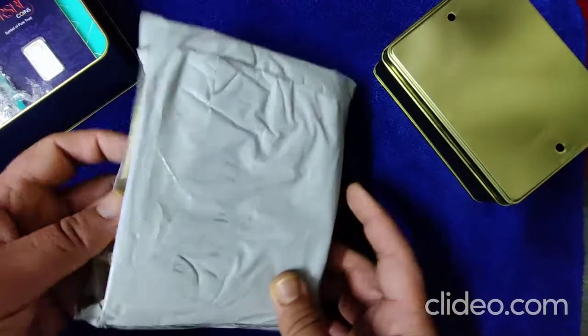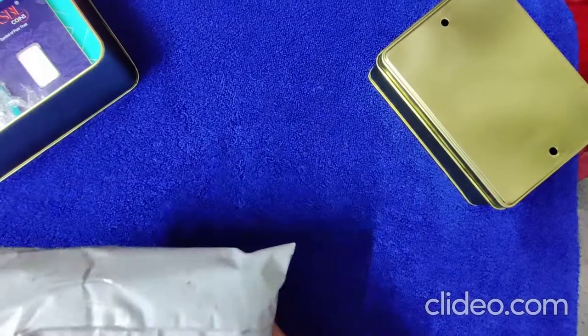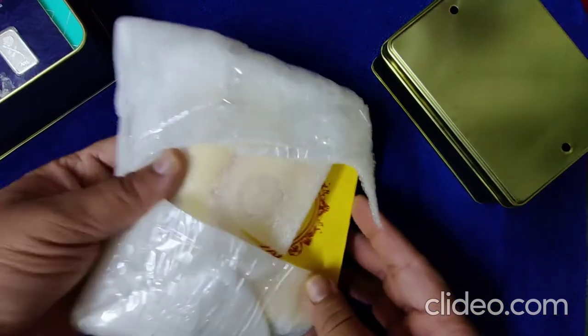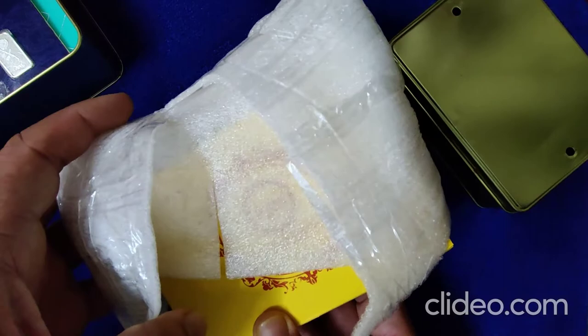Welcome to Silver Peacock. Today we are going to open this beautiful package from Amazon. So let's see what has come. It was very good packaging. Actually I opened it before checking it.